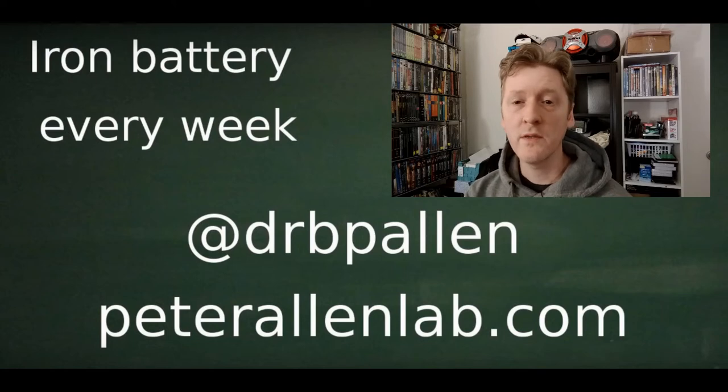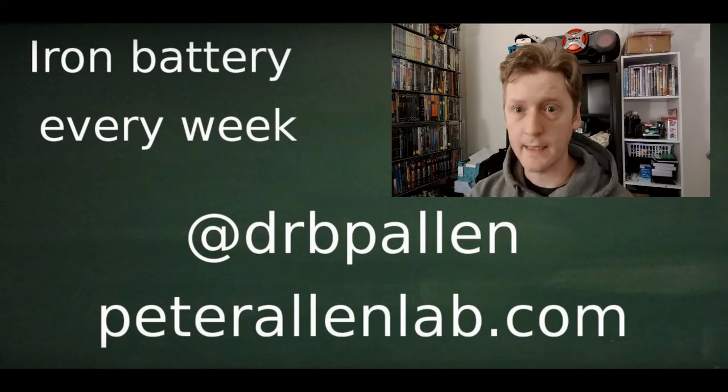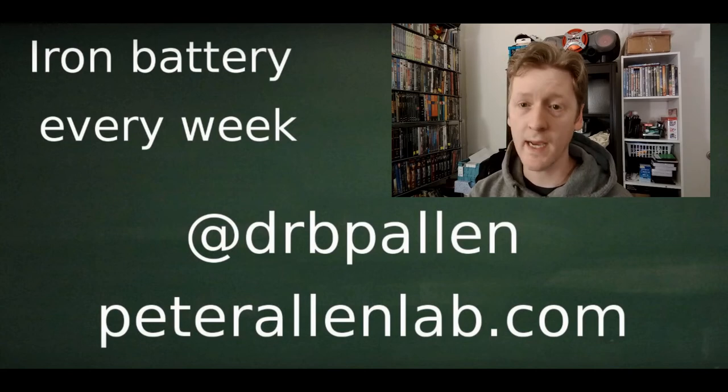So if you like that kind of thing, tune in every week. We talk about progress in the all-iron battery every week right here in the OutLab.